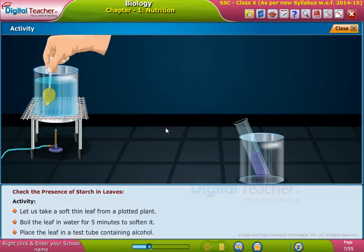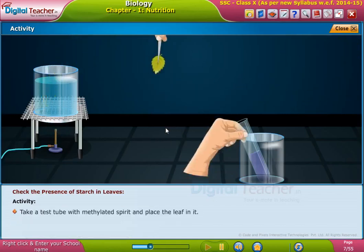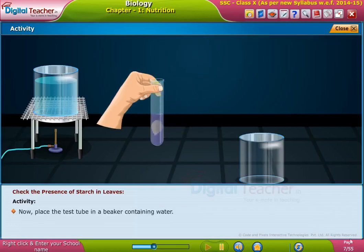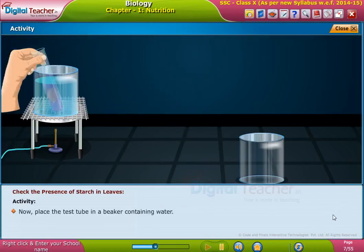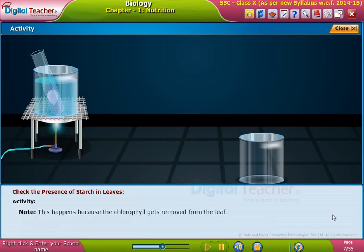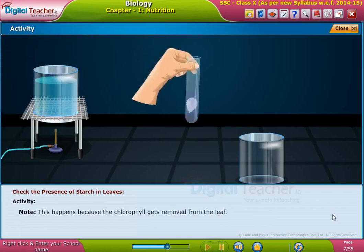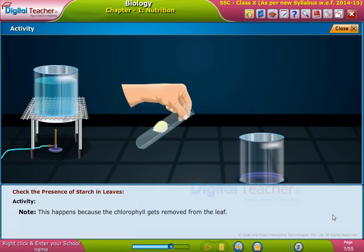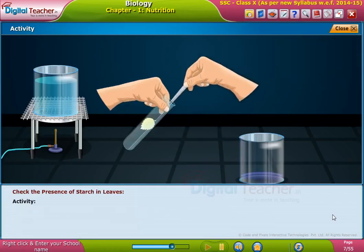Place the leaf in a test tube containing alcohol — take a test tube with methylated spirit and place the leaf in it. Now place the test tube in a beaker containing water and gently heat it until the leaf becomes pale white. Note: this happens because the chlorophyll gets removed from the leaf.